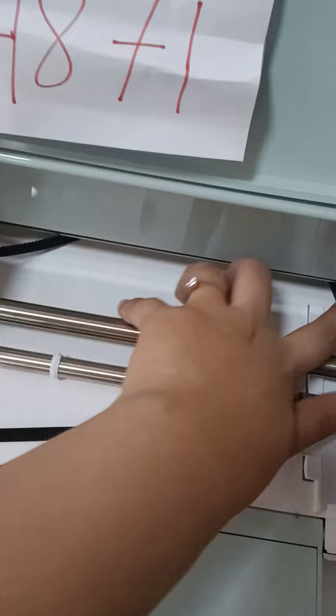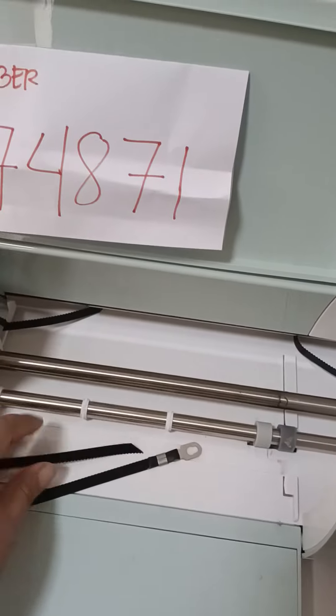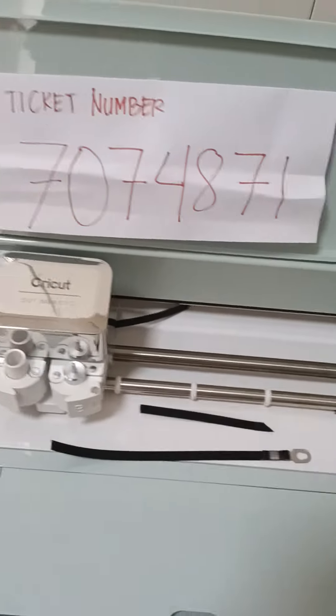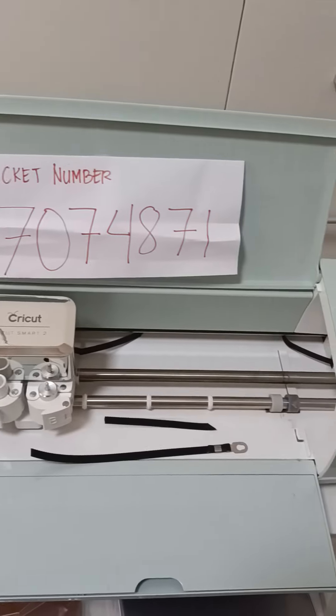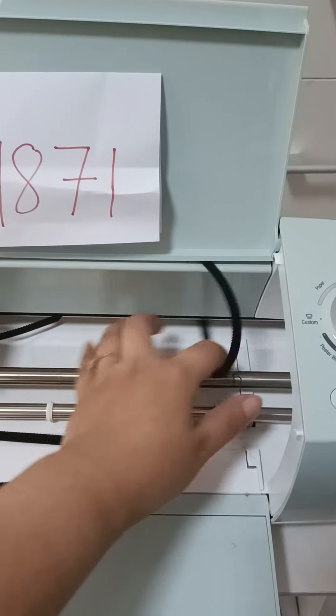There is nothing that we can put up now. This is the cut-out black belt — that's it, already cut.